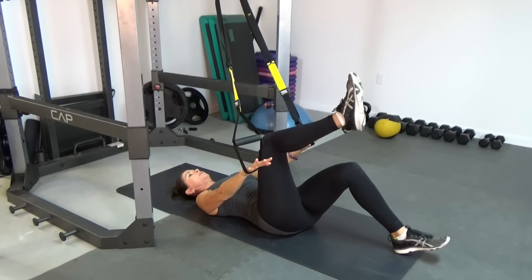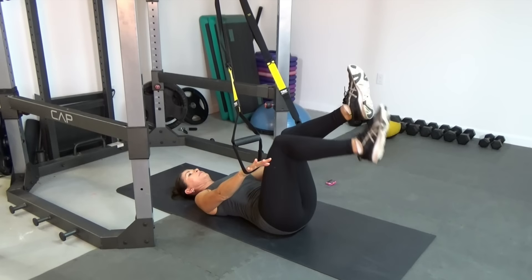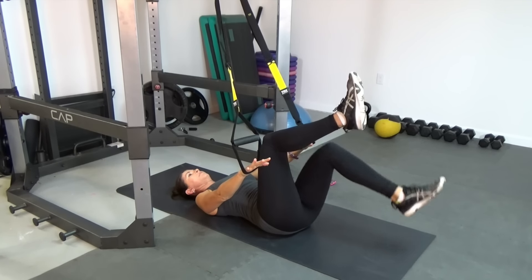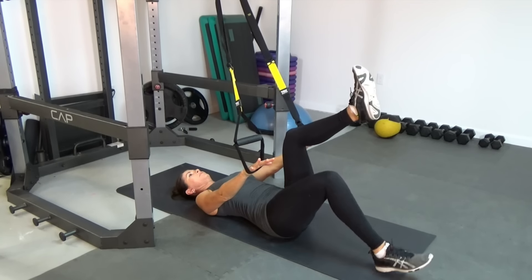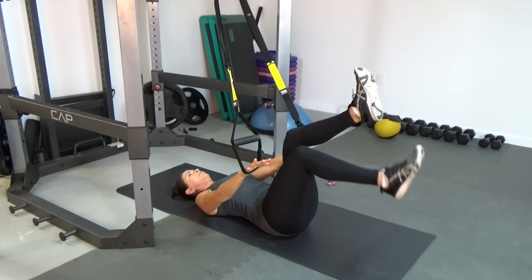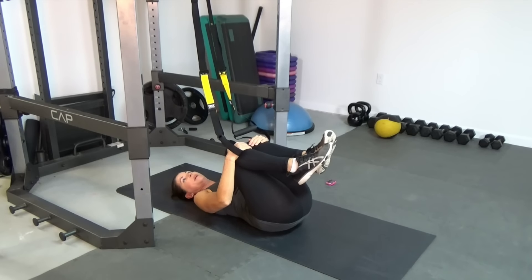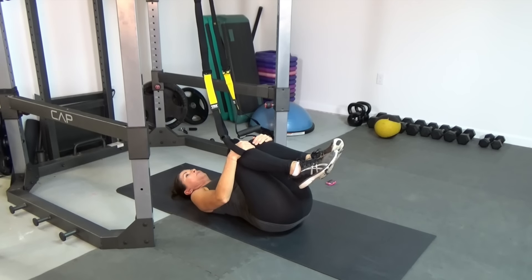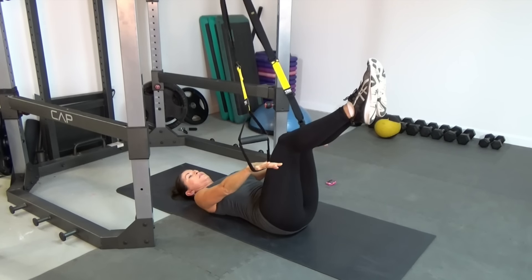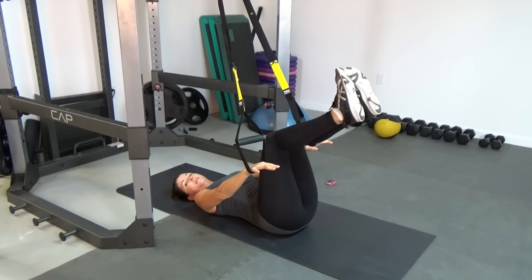Lower back is towards the floor always. We'll complete 12 reps. Then we're going to give that lower back a little bit of a break by hugging your knees in — take a few breaths here, you can pause if you want to. Then we're going to take it back to the bent leg position. Pressure in the cradles, and we're going to do a double leg drop with bent knees. If you're not feeling ready for this, just do another set of single legs.